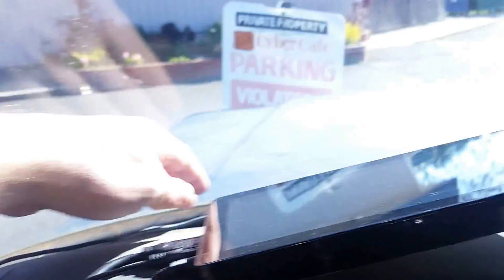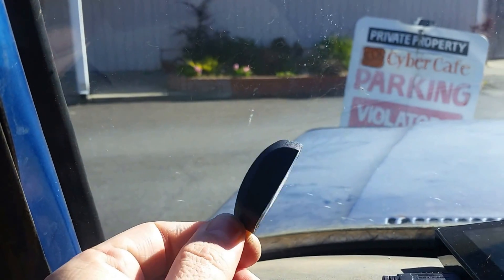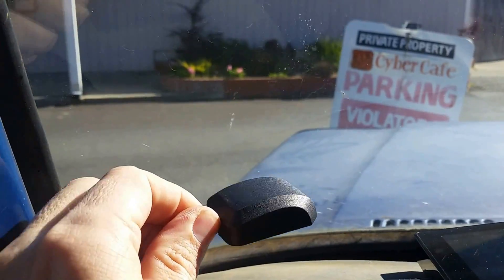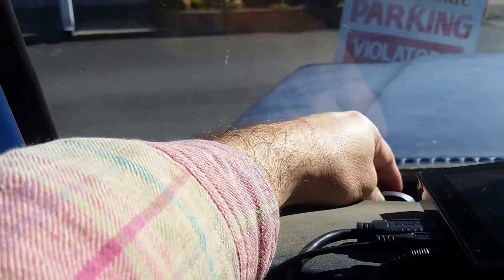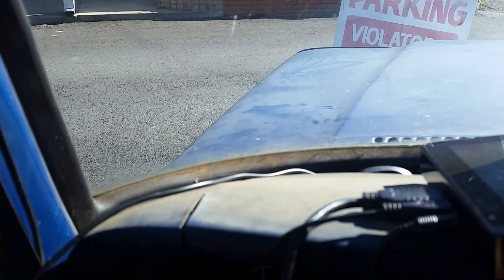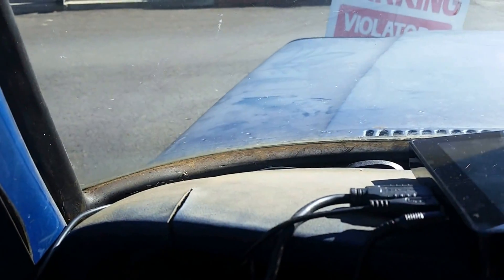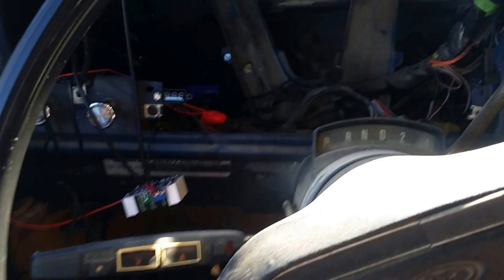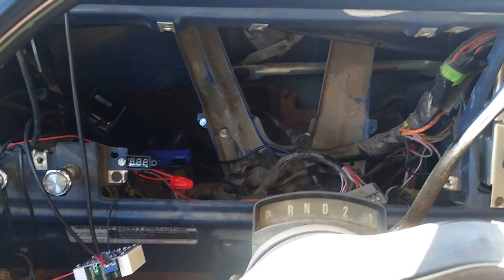The fourth method is to use a GPS, like this Odroid GPS unit. This one is magnetized and I've got a metal dashboard, so it mounts nicely there. The downside of the GPS is that it only refreshes about once per second, so you won't have a very accurate reading of your speed when accelerating.